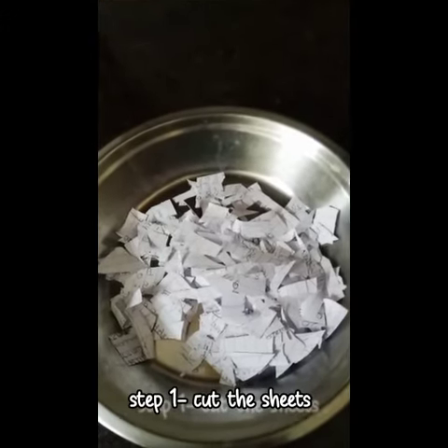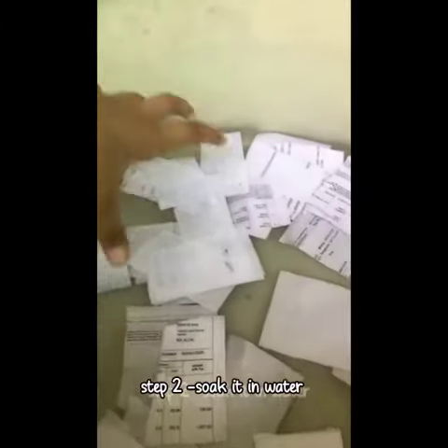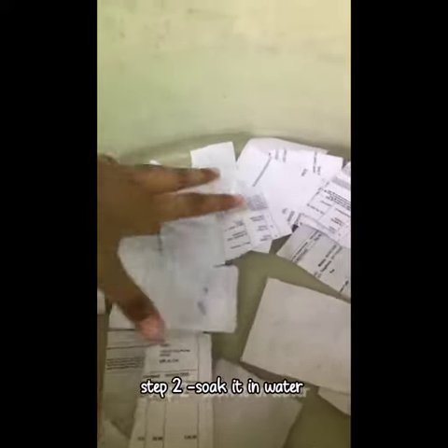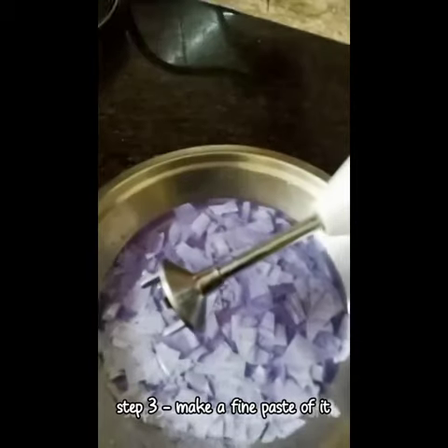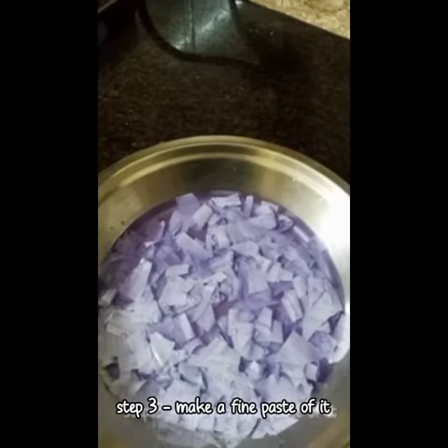We will cut the used sheets and keep them in a box. Now you have to put it in water and soak it perfectly. And now we will mix it using this instrument and we will make a fine paste of it.